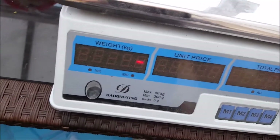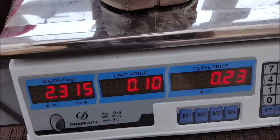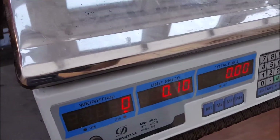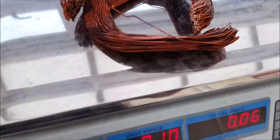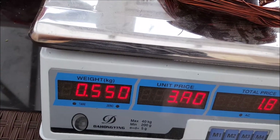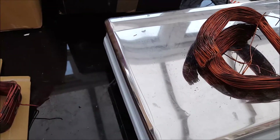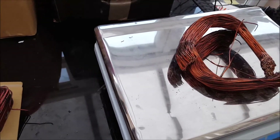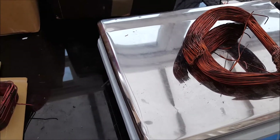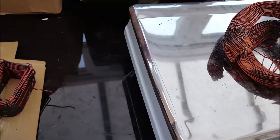Motor B was worth £1.16 as it was. The steel for B is now worth £0.23. The copper — at £3.45 a kilo — is worth £1.90. So altogether, it was worth £1.16 as it was, and taking it apart it's now worth £2.14. These ones you don't actually make that much money compared to the first one.